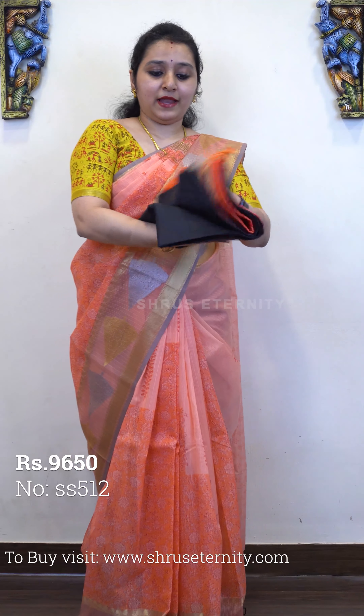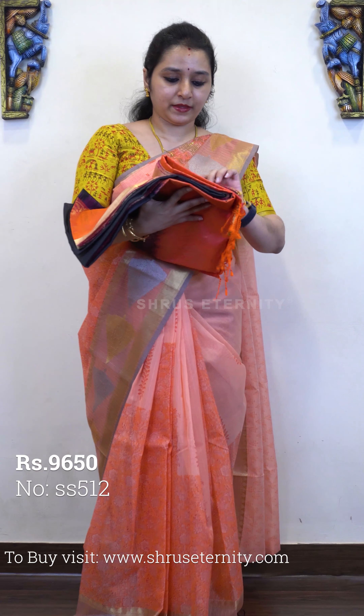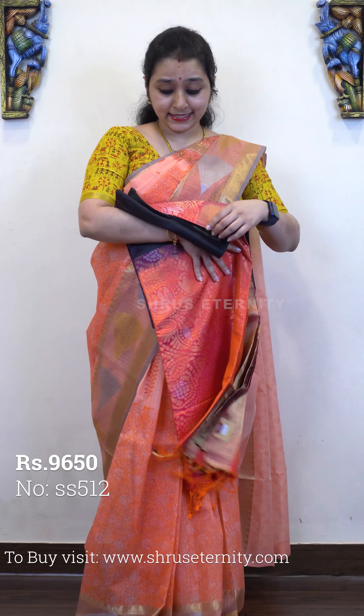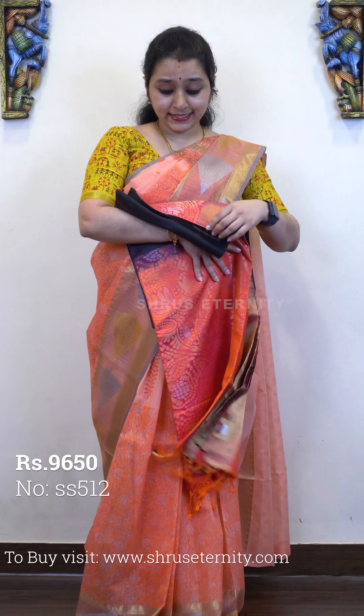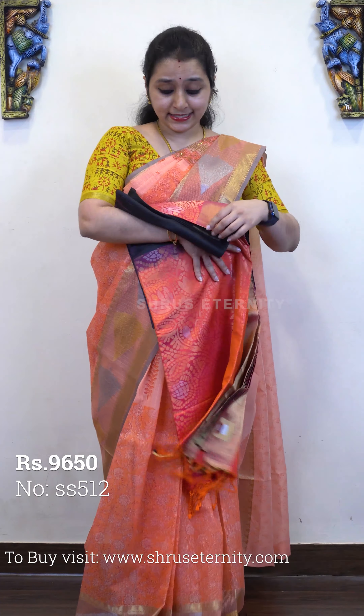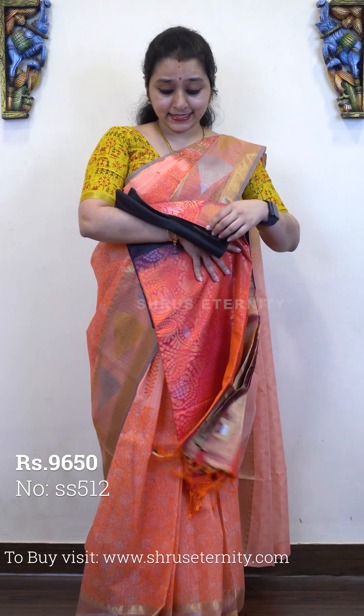Next we have a peachish pink with a gold combination — a beautiful colour combination. The upper portion of the saree has a plain gold border. It's got a plain body with very pretty peachish orange colour border in the lower half with floral patterns. The same is continued in the pallu with a peachish orange colour blouse. Priced at 9250.